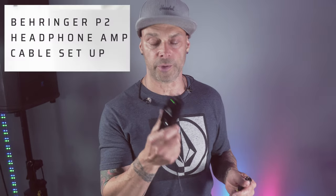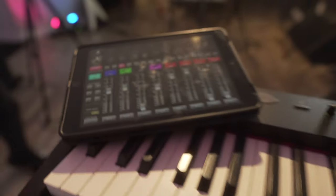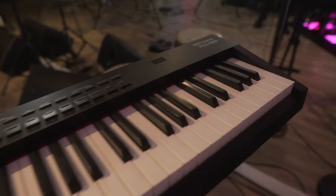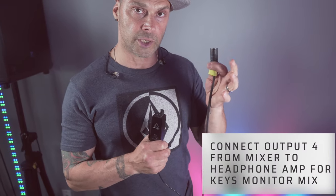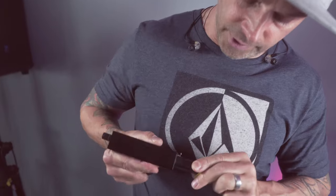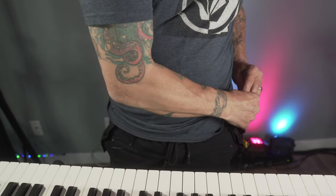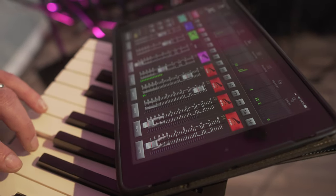Another great use for the Behringer P2 headphone amp is for the keyboard, which is a stationary setup just like the drums. What we want to do is get the mix down one line — all the instruments, everything comes down here. You adjust it in the iPad like we showed you, then put that into the headphone amp on your pants or belt, plug in your in-ear monitors, adjust your volume, and there you have it — another monitor station.